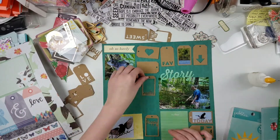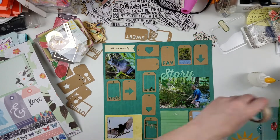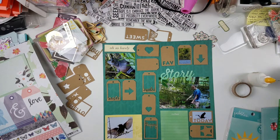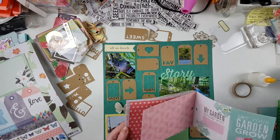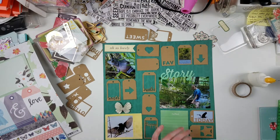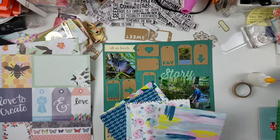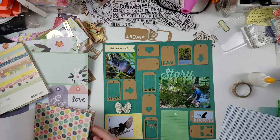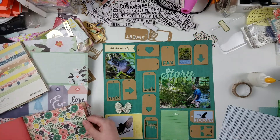I'm starting to get closer to the final arrangement: one large photo on the right, two medium photos on the left-hand side, so you have like a triangle of large photos, then journaling in the bottom right with a small photo to its right, and a small photo in the top left — five photos total. I would usually make this sort of photo-heavy layout a pocket page, but this time I stretched my limits and made a 12x12 layout.